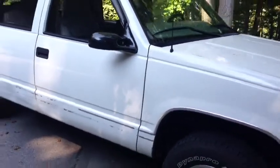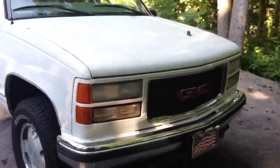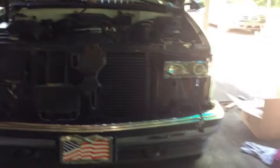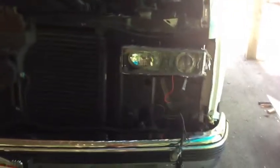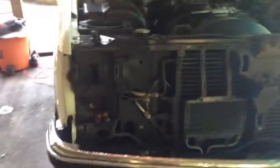We come full circle and we'll take everything off and look at it with the new stuff on. Here we are putting in one of the new headlights — you have to take the entire grill off the front. Here's the old headlights, turn signals, and everything. We're gonna go over here and take a look at the back.